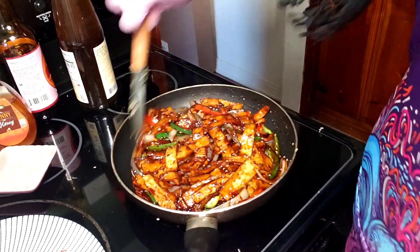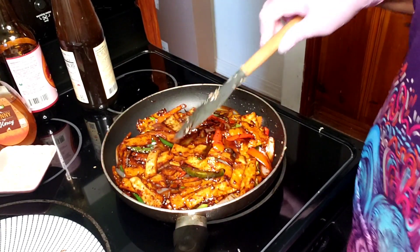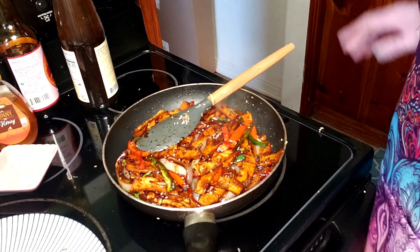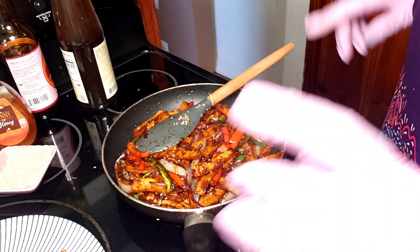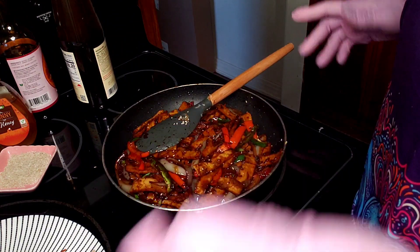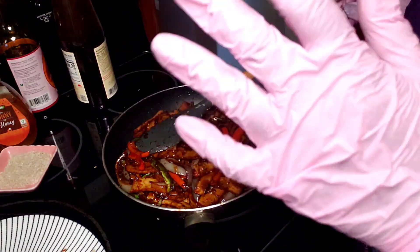I have a bowl of rice there and I cannot wait to sink my teeth into this. Guys, thank you so much for coming back into my kitchen. Hang in there because I'll be making some more banchan dishes that I think you're going to love. I hope to see you next time because I promise to make another delicious recipe. Bye!